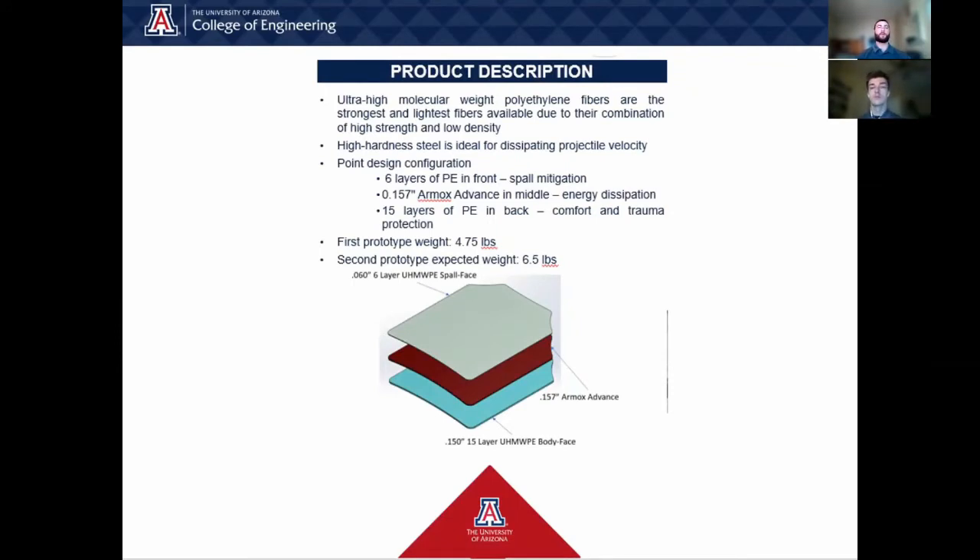The steels we considered included AR500, AR550, AR600, and AR650, the numbers corresponding to each respective Brinell hardness. The problem with steels above AR550 is they are difficult to produce at thicknesses less than one quarter inch, and they are more brittle, therefore less bendable than the other steels. Even with these issues, the fact that they are so tough under ballistic impact gives them an edge, as long as thin enough material can be procured.